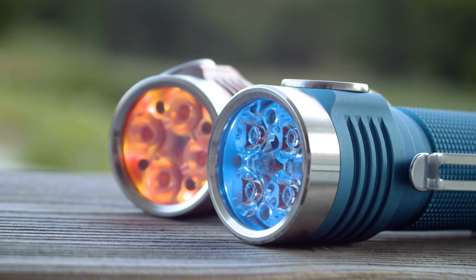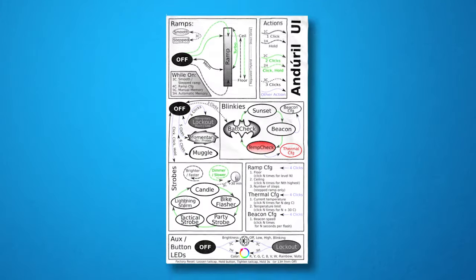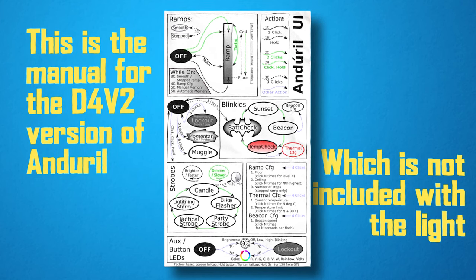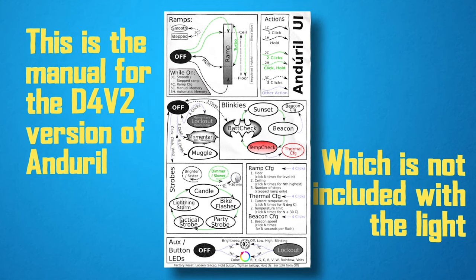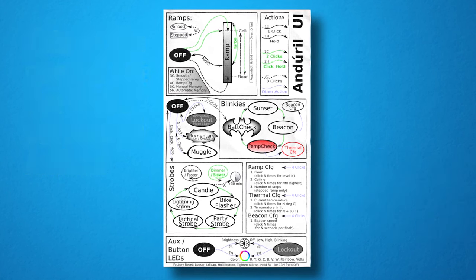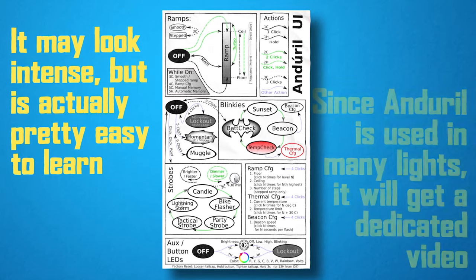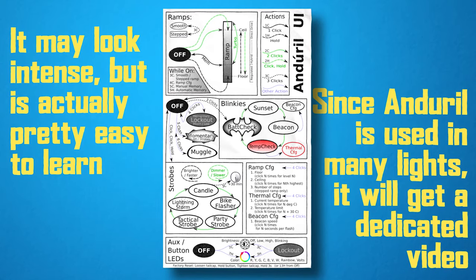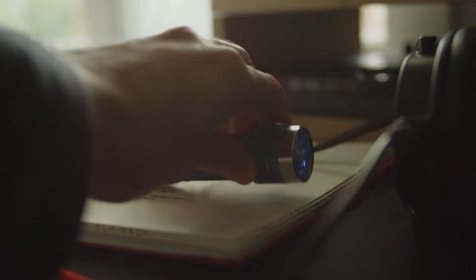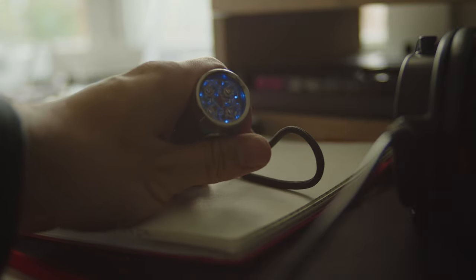The D4V2 comes equipped with the fantastic Anduril interface. This is a complex and sophisticated firmware designed by an enthusiast for enthusiasts, and as such is a perfect fit for this light. It is well loved by the community, but is also considered entirely too much for beginners. This UI is so feature-rich that I'm going to dedicate a whole separate video to it — we'll just cover the highlights here. The interface is operated entirely through a single button, and the basic functions are actually rather simple and easy to understand.